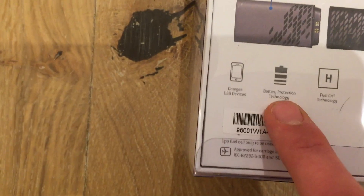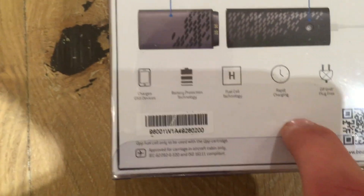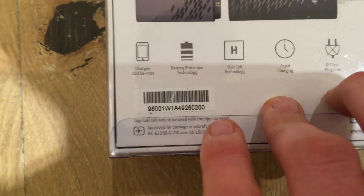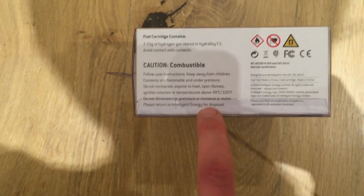So it charges USB devices, and has battery protection technology so it won't over-kill your battery. Fuel cell technology, rapid charging — I think it's got something like 5 amps or something, so good. Off the grid, plug free. I believe this is only just coming out and it's only in the UK. So it's a really new product and hopefully it should be pretty good.